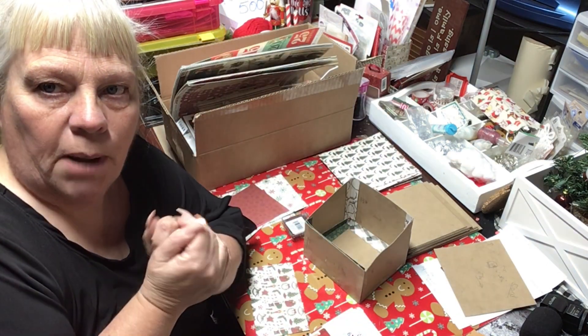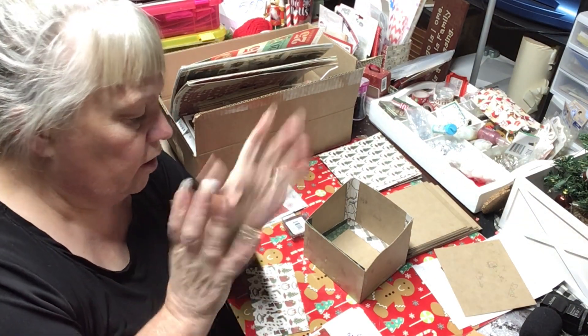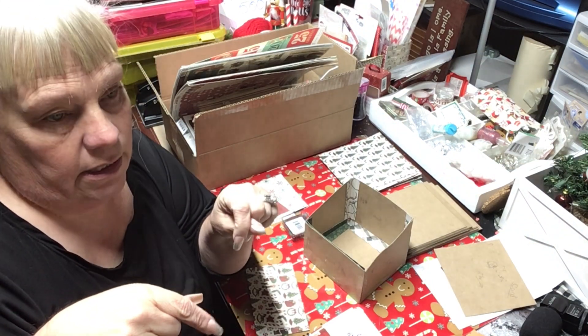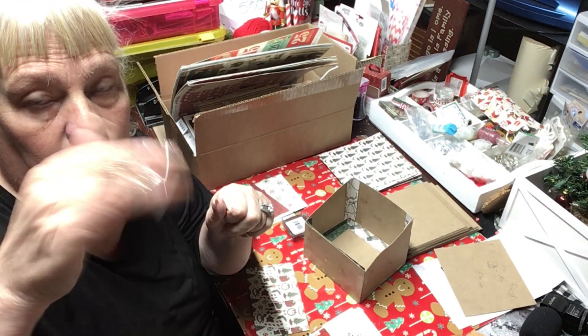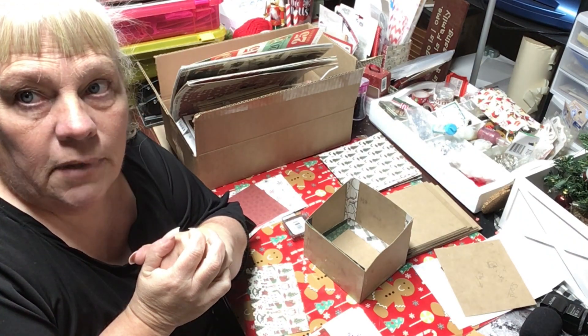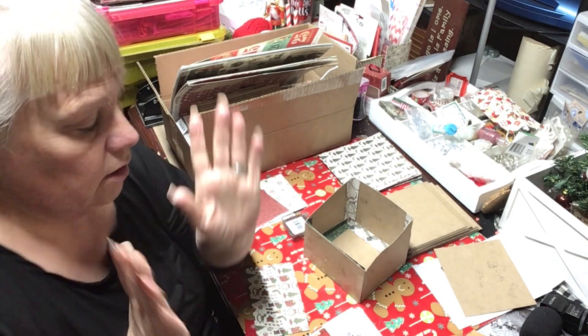We're going to be decorating this box, so if you want to do that keep watching. I'm going to link either in the eye card or down below the lady I saw this from, so you can follow along with her if you want.